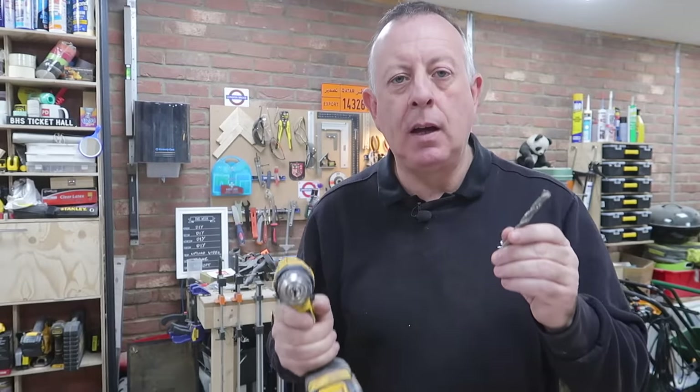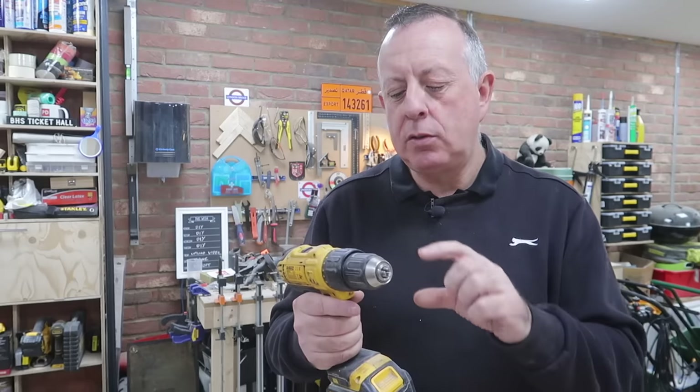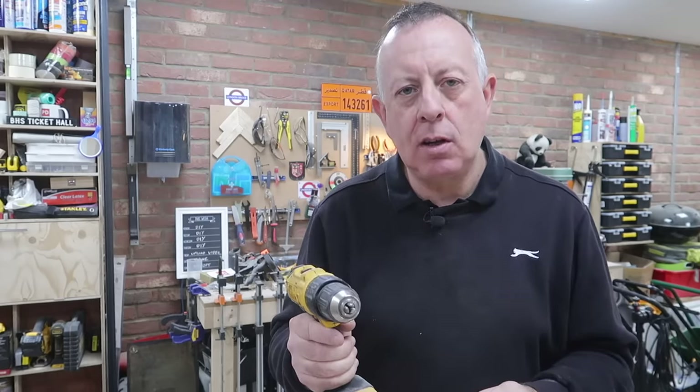So I've got my drill, I've got my drill bit — job done. Well, not quite so quick. You see, concrete, brick and block all come in different strengths, from quite soft to incredibly hard. So just because you've got a drill with a hammer action and the right drill bit doesn't necessarily mean you're going to get through that material. It depends a lot more on the strength of that material and what type of hammer action your drill is using.